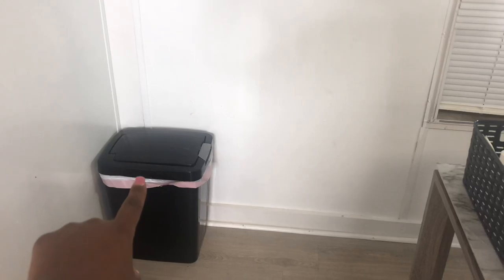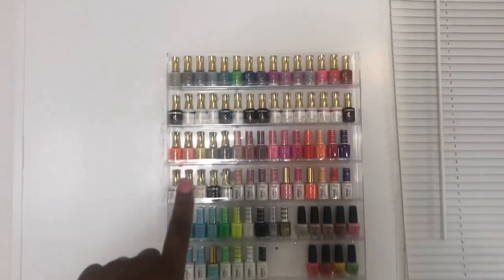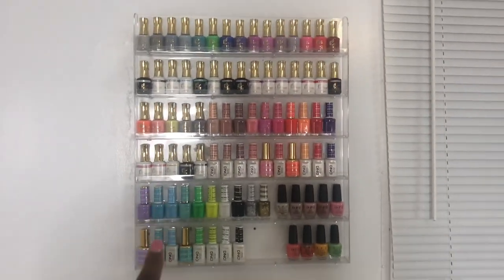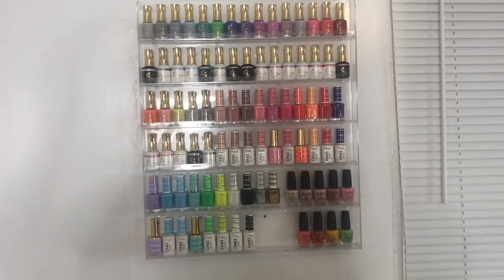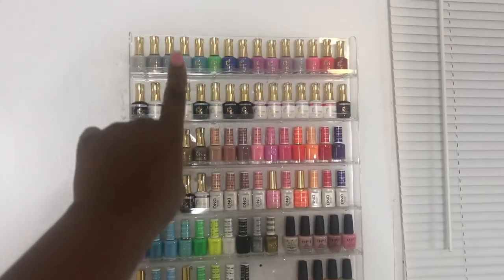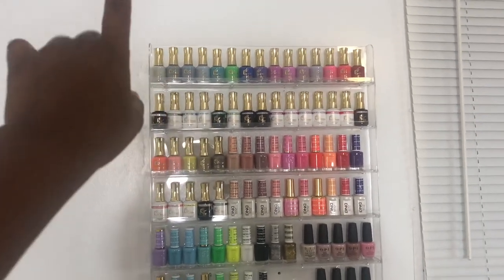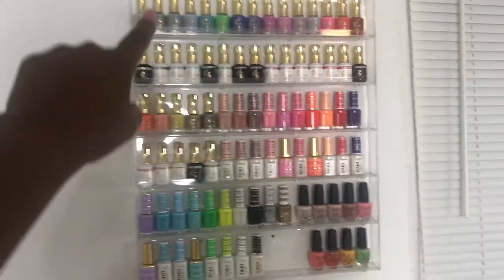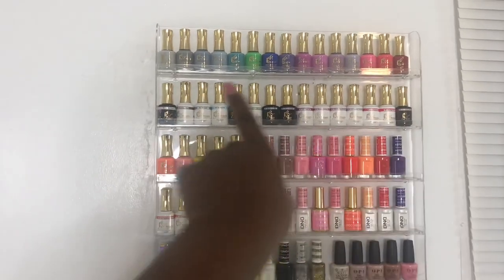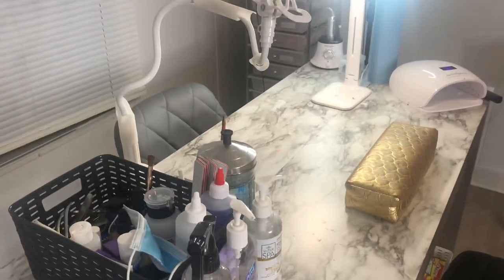Over here in the corner I just have my trash can, and then up here I have my nail polish rack which is from Amazon — it was like $45. I actually just got it in the mail yesterday. I have all of my IJ Beauty duos at the top; I tried to color coordinate them, didn't really work but it's doing something. I have the regular polishes where you can see the color at the top, and right below them I have the matching gel colors.